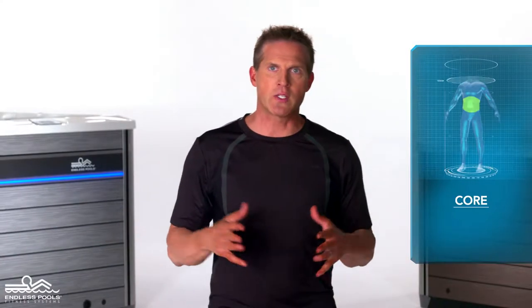This is a core focused exercise called bicycle kicks. To perform this exercise you will only need your body weight.